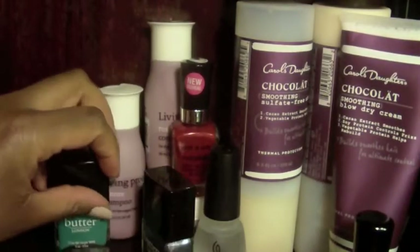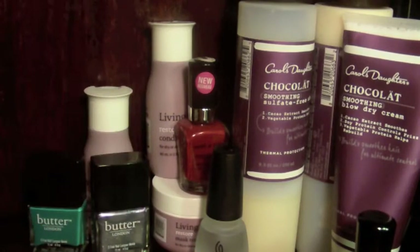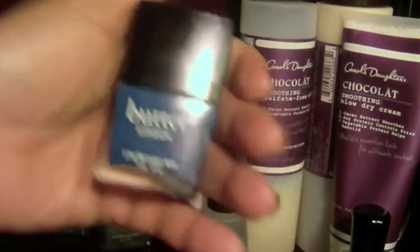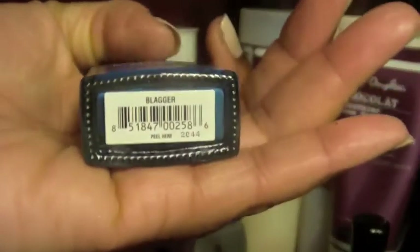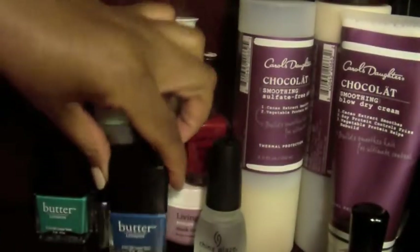And the last one — maybe my favorite from this Butter London purchase — I have this on my toes right now. It comes out this color with one coat. This one is called Blagger, B-L-A-G-G-E-R, and it's like a cobalt blue, which is a color that I adore.